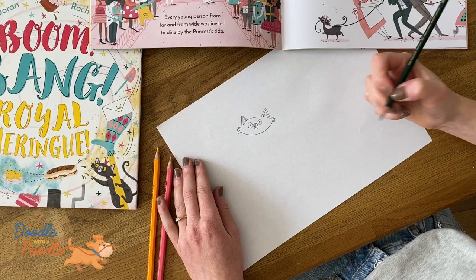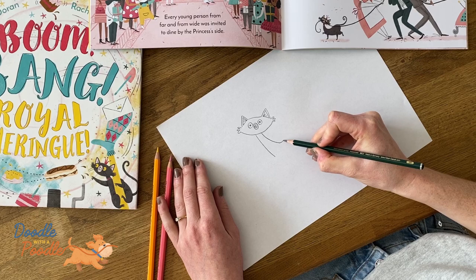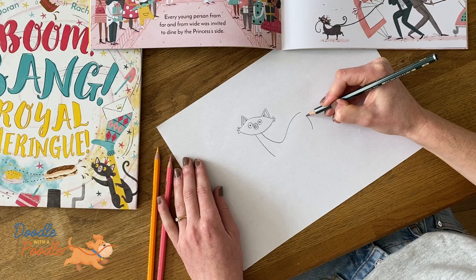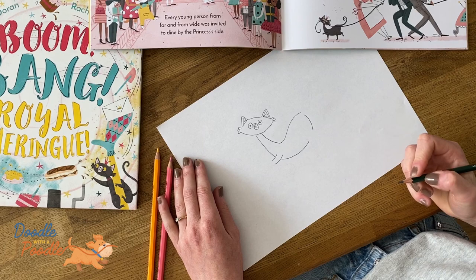Next we'll do the neck of the cat — two lines from the centre of the chin downwards. Then we'll do the arch of the back with one swooping line, and then we'll do the bottom. We'll leave a little gap for the front paw, then loop the stomach of the cat round, and leave another gap for the back legs.